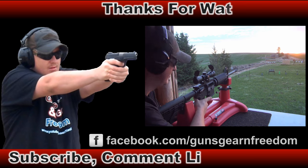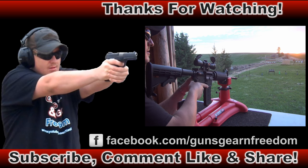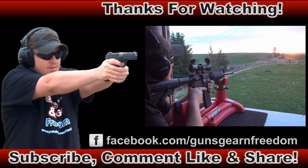Alright guys, here it goes — tracer ammunition. Let's see how it handles.